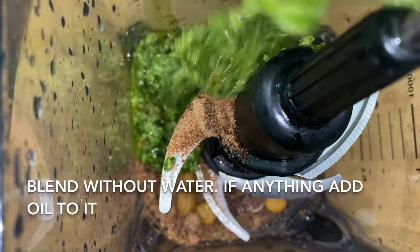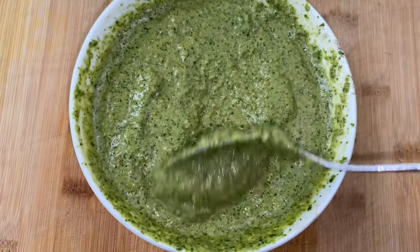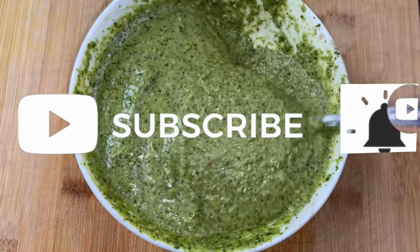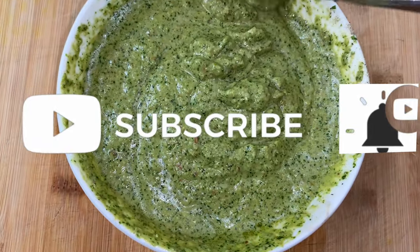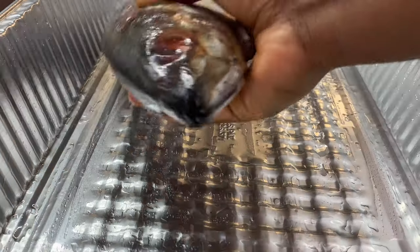While the fish is soaking, I'm going to work on the other ingredients. I'm going to blend all the other ingredients together in the blender. Just look at what the mixture is looking like — you can already tell the burning fish is going to be amazing!